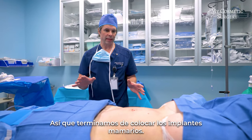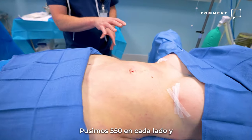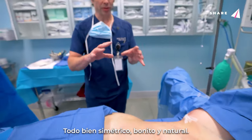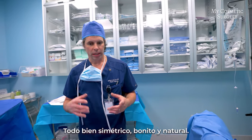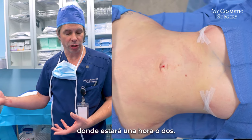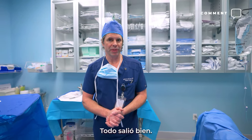We've finished putting in the breast implants — the surgery is completely over. She looks good; we went with 550cc in each side, which looks great with her body type. Everything looks symmetrical and natural. We're just going to wake her up from anesthesia, transfer her to the recovery room, and she'll recover for about an hour or two before going home.